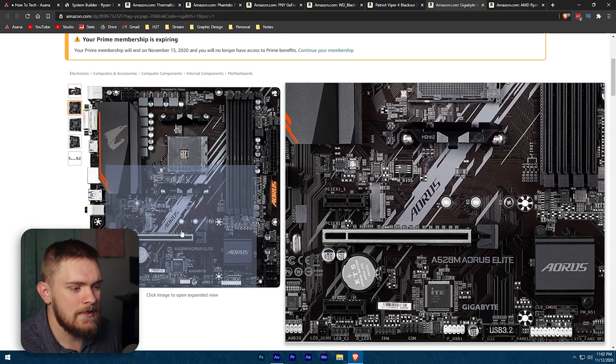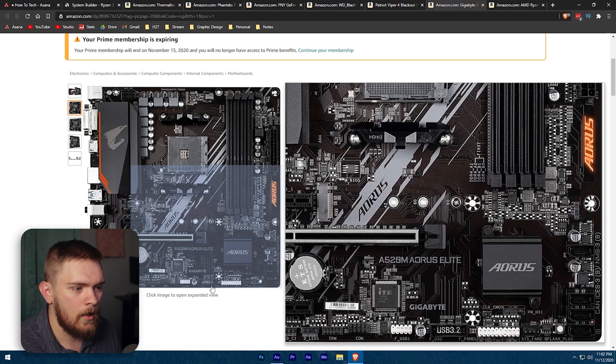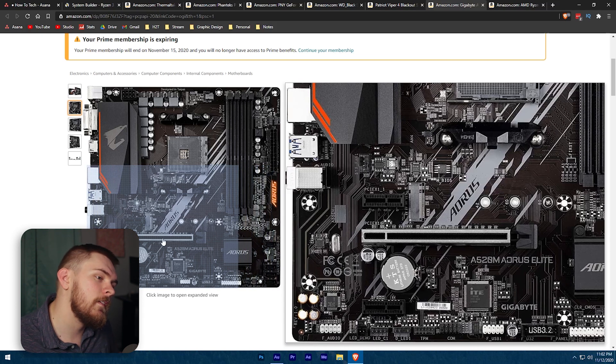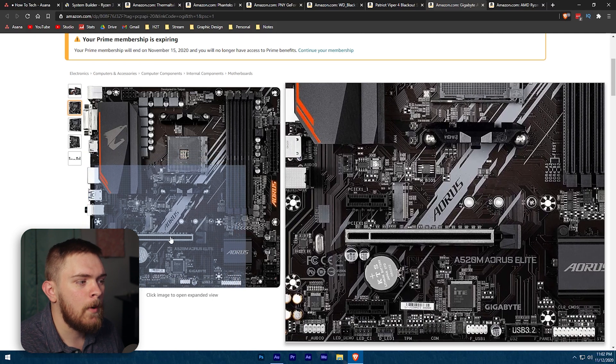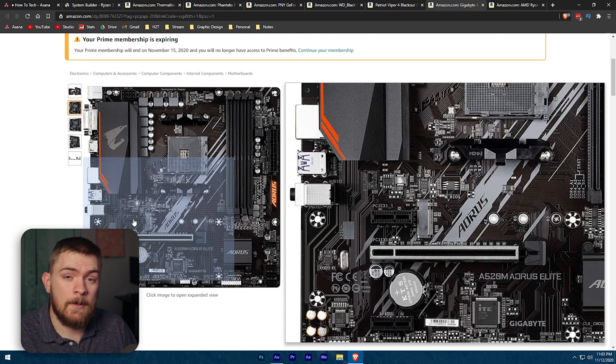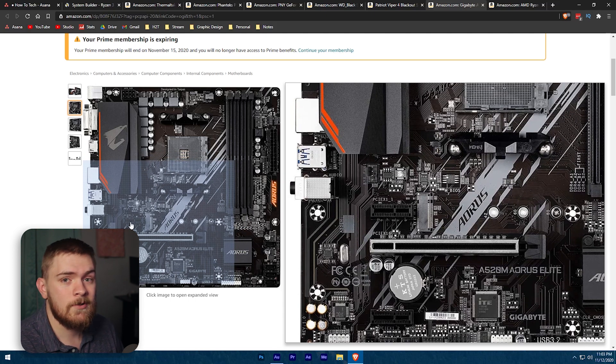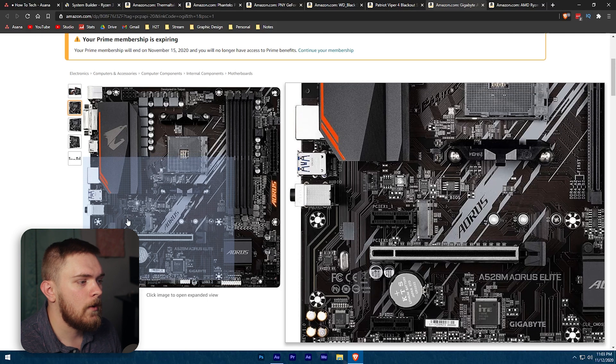The board has pretty decent IO — you can plug in USB 3 to the front, all your front panel connectors, and SATA ports for hard drives and SSDs. One thing I like is the PCI x16 slot for your graphics card, and above it there's a x1 slot. If you ever want to pick up an Elgato capture card, you can plug that in there, which lets you add an external capture card — useful if you ever want to build a dedicated streaming machine or capture console gameplay.